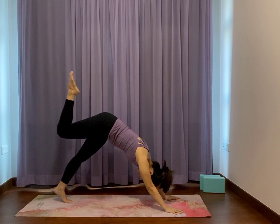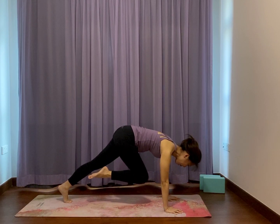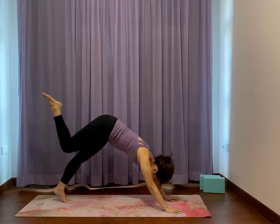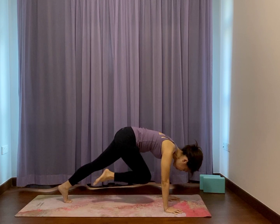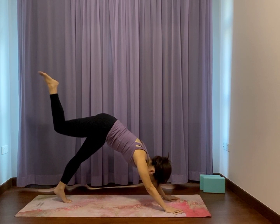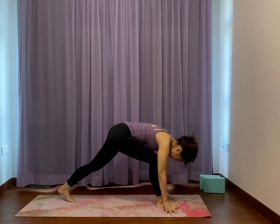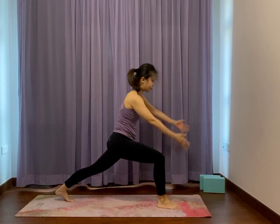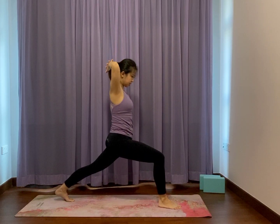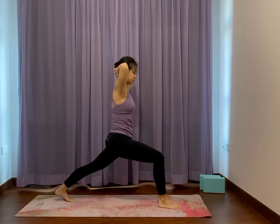Curl your right knee forward towards the chest, hunch your back. Breathe. Straighten the right leg back and up higher. Curl in knee forward. One more time — lifting upwards. Curl in and step the right foot between the hands. Back knee stays up or down. Inhale, slowly come up into that high lunge warrior. Take your hands and interlace your fingers at the back of your head. Lift up through the wrist. Exhale, rounding forward. Inhale, slowly lift.